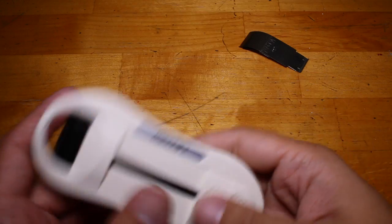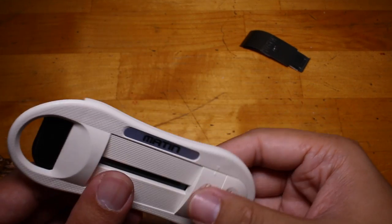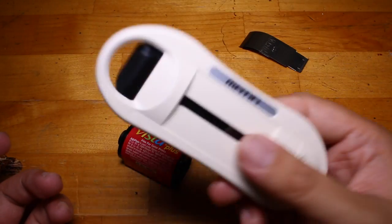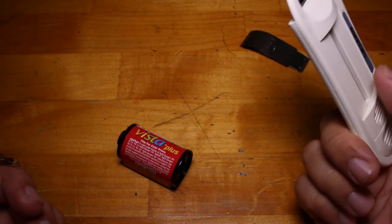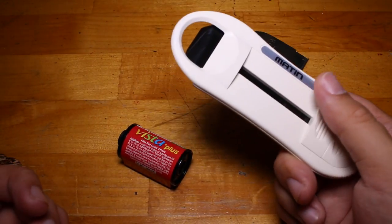This one here had pretty good reviews on Amazon, so I decided to pick it up and try it out. I have not tried using this one yet — I'm gonna try right now in front of you guys.